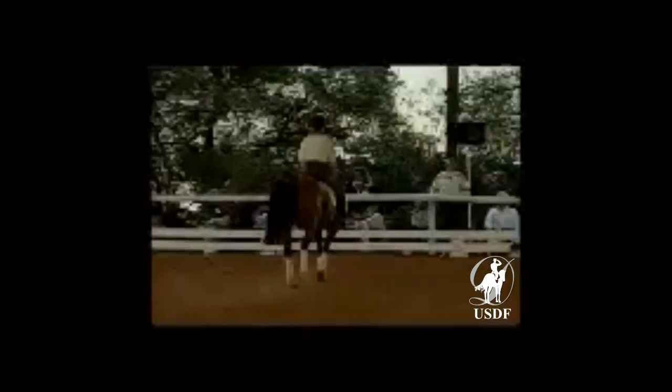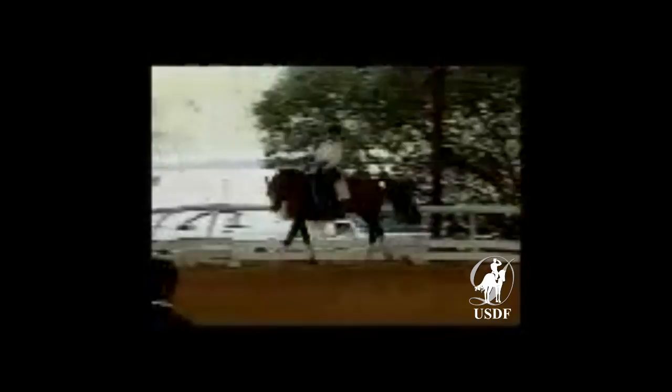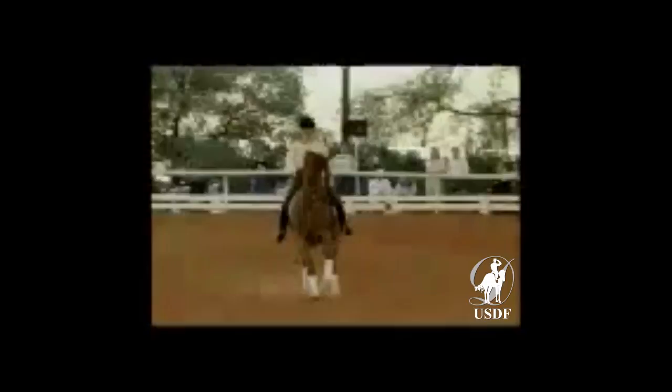Try to have a little more shoulder to the left, Debbie, and do it again. Try to avoid bending the neck too much. Rather think of a slight more positioning with the shoulder but not too much the neck. Less, less. That's better. And go straight again.